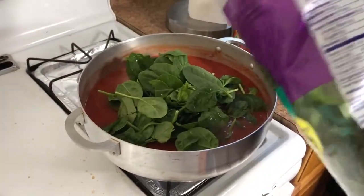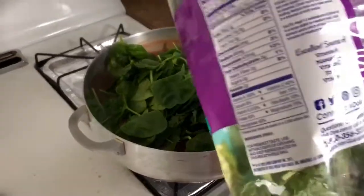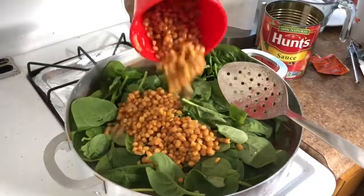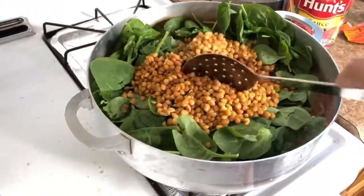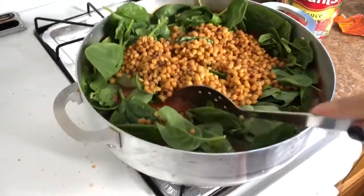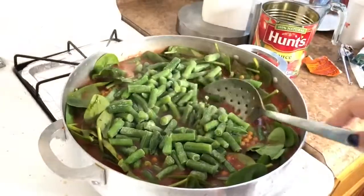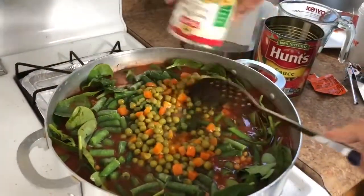Don't worry, the spinach is going to reduce down a lot. Now all the lentils go in — we just rinsed them. Then you add it all, stir it up, and close the lid. Peas and carrots go in too.